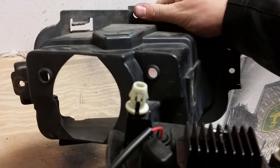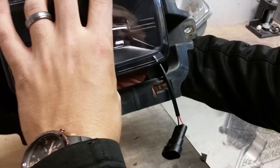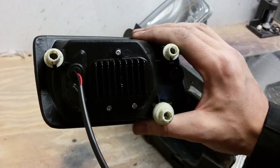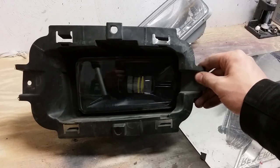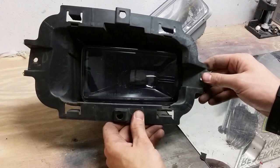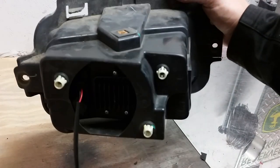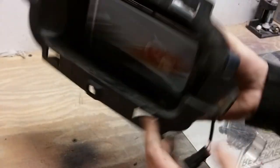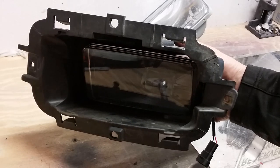Now we're going to take the light and slide it right back into the plastic housing, pushing the darts through. Retrofit Source and Morimoto have done a great job — the posts line up nearly identical to the stock ones, so you literally just push it right back in place. There we have it: the fog light housing is secured into the plastic housing with the darts right through, just like the stock unit. We'll now put the fairing back on the front and then reassemble it into the bumper support.